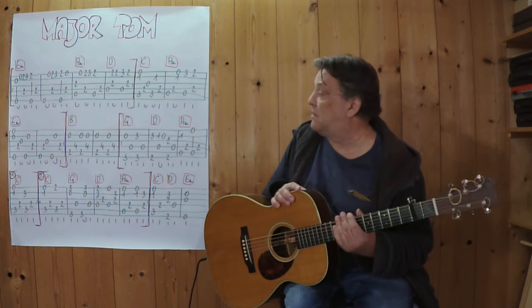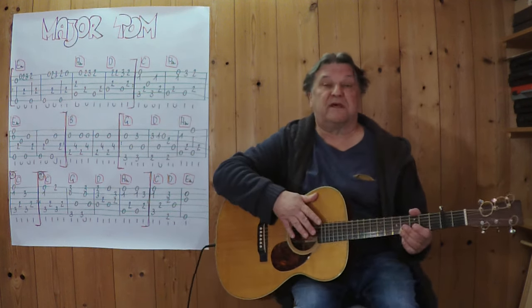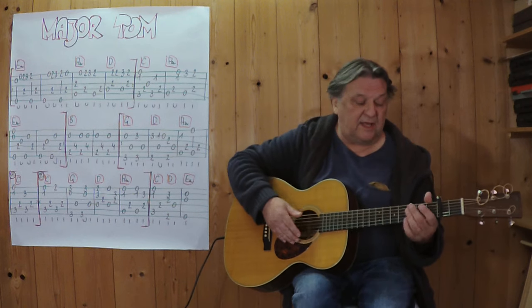Kapatast habe ich am zweiten Bund. Ich spiele jetzt den ersten Teil – das sind diese vier Takte – ich spiele es im langsamen Tempo. Drei, vier.